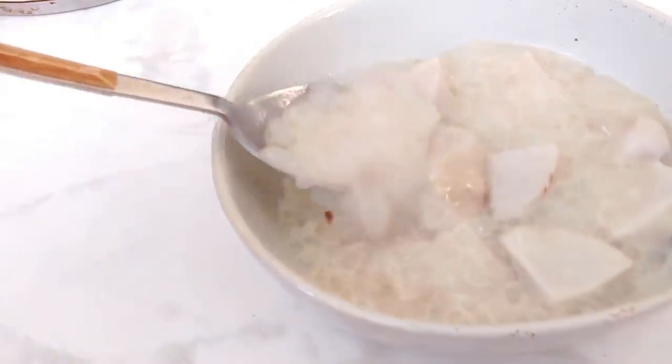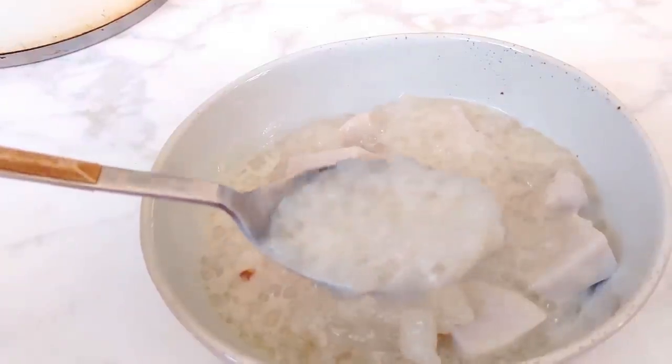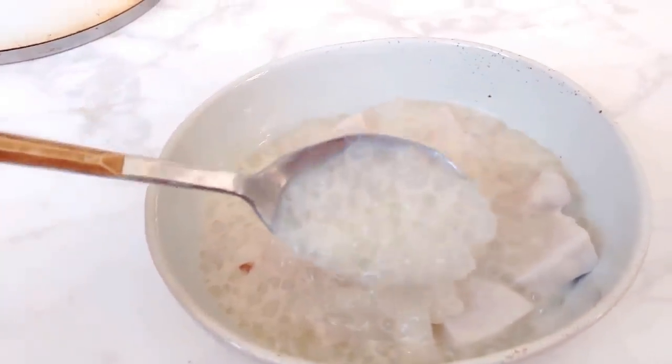Basically it is a base of creamy coconut cream with little bits of tapioca jellies all throughout. The more traditional recipes will actually put taro in the pudding as well, so that you get a little bit more of a bite to it. A good tip is that this dessert is better the second day, because all of the little tapioca jellies have had time to really absorb all of that coconut cream. I can't wait to show you guys this recipe, so let's head over to the kitchen and get started.